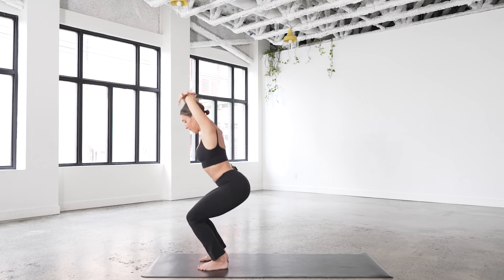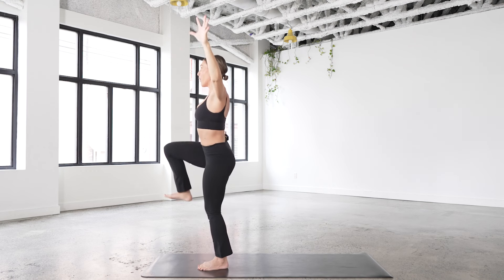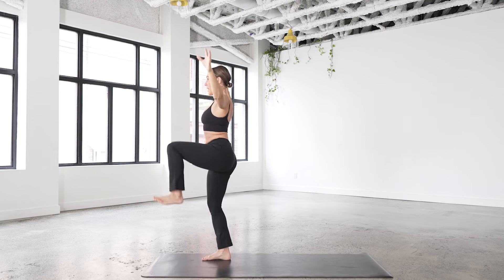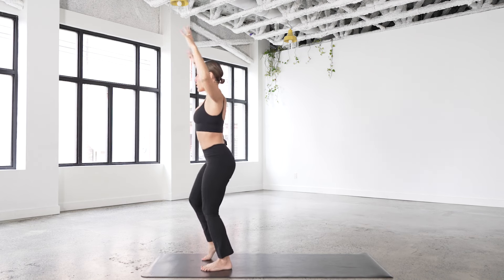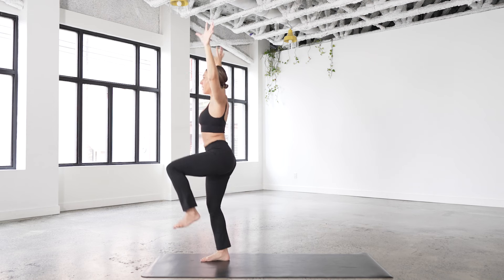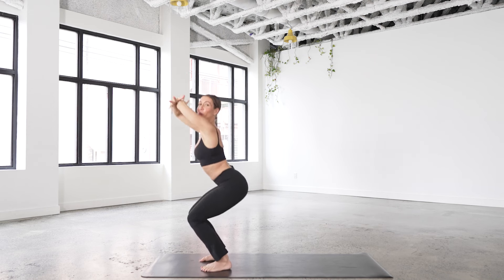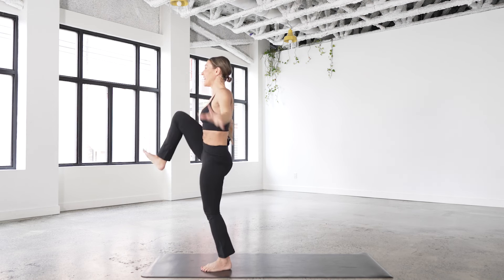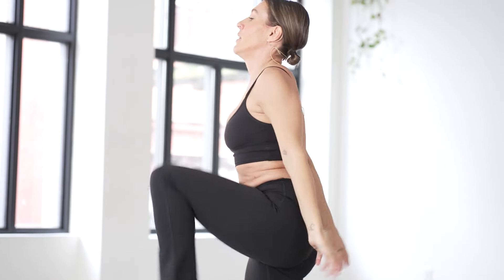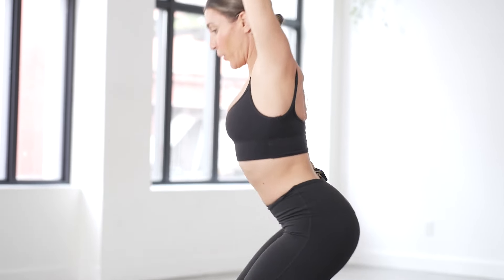Inhale down, exhale — use the power of the breath to come up. Inhale down, exhale up. Try not to drop the chest here, try to keep everything really lifted — shoulders, legs, core — everything's working. One more time to the left, lift, then down, holding with the right knee up.